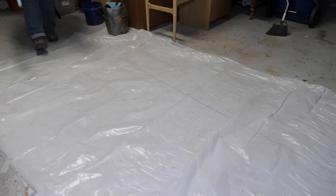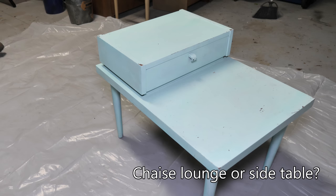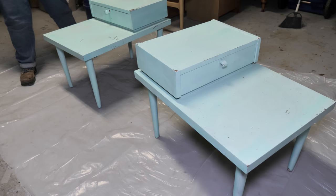I found these side tables on Facebook Marketplace. They look a bit rough, but when I picked them up I knew they were a quality set. The brand is American of Martinsville — they've been in operation since 1906 and are still producing furniture today for hotel and healthcare industries.